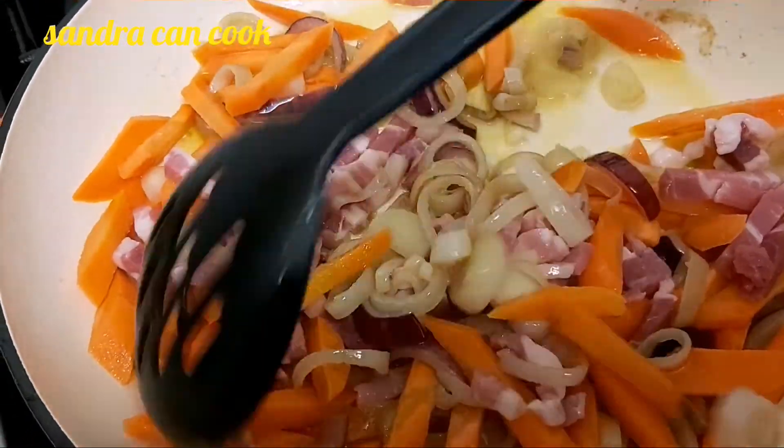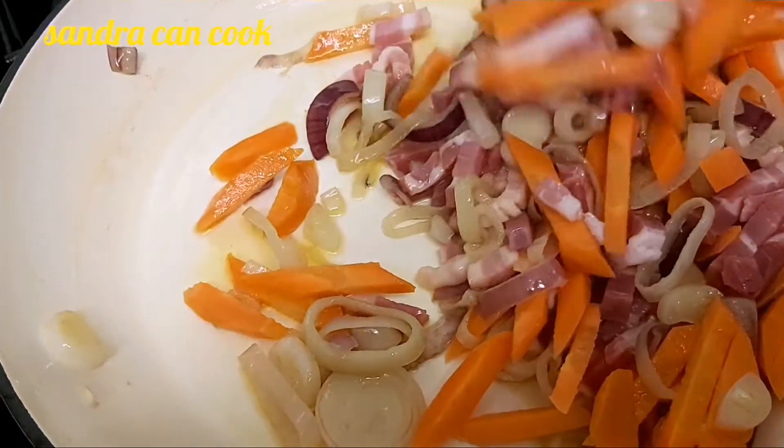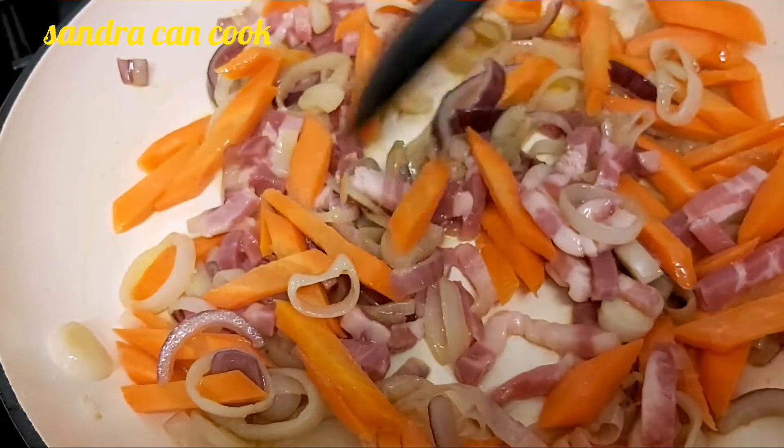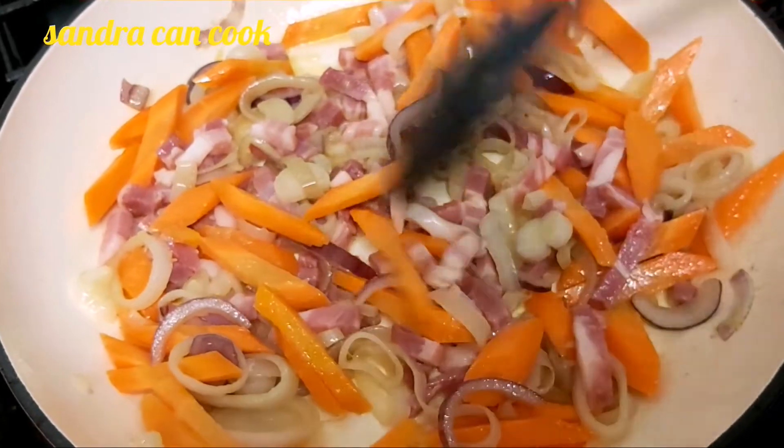Now one thing — it's salty, it's got a bit of salt in it, so please wait until your sauce is done before you add any extra salt. It's also fresh so I'm going to leave it to cook before adding anything else to it.